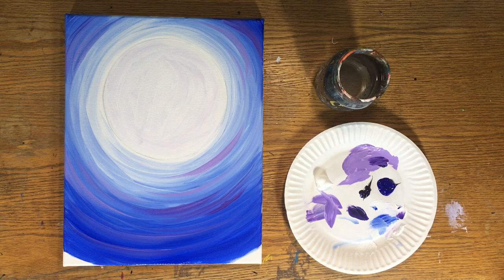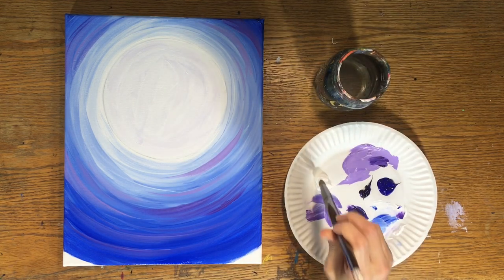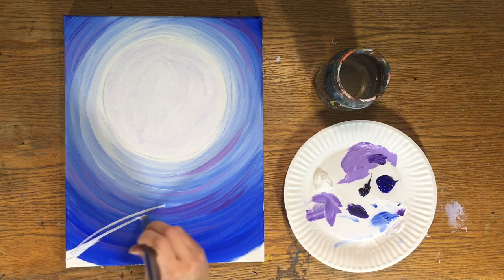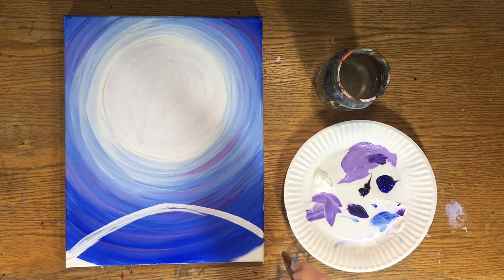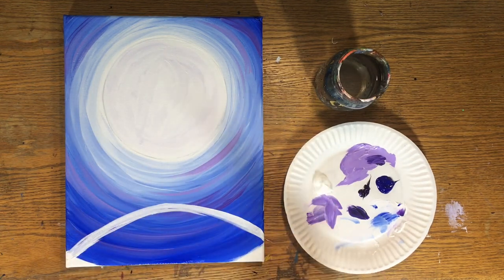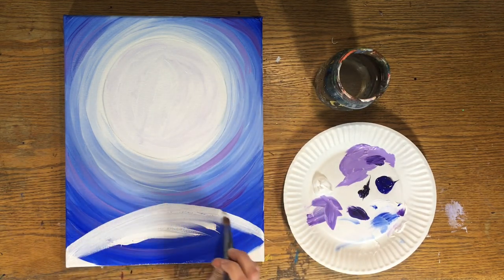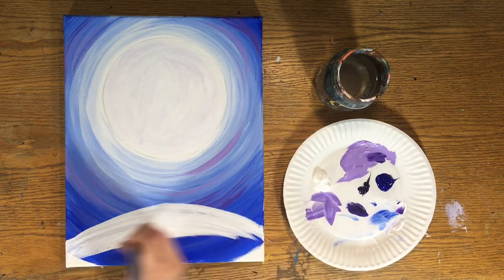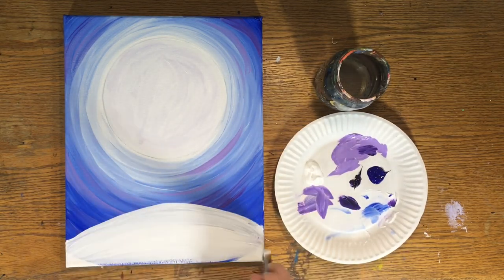Now I'm going to paint the hill. We have trees on a hill. With a cleaned round brush and fresh water, load some pure titanium white. The hill is about the height of my hand on its side — roughly the width of five fingers laid at the bottom of the canvas. Draw it out with the brush and then paint it in solid. This takes a bit of time since it's a large area, so make sure you get a good opaque coat of white with no blue showing through. If you do see blue, go back with a second coat.